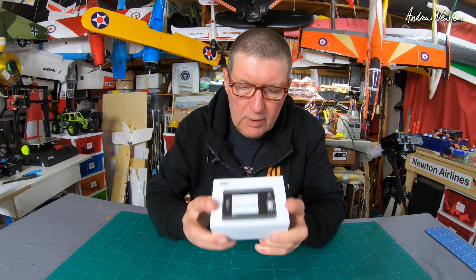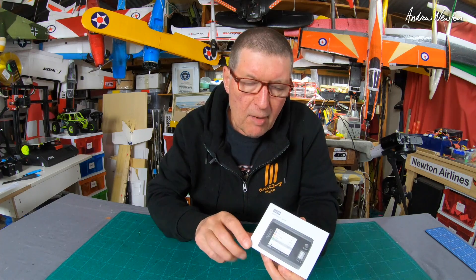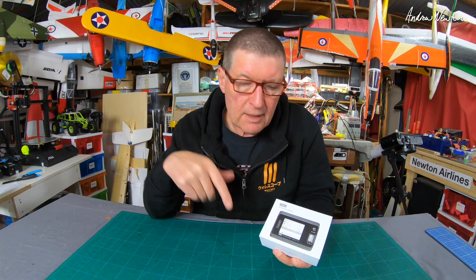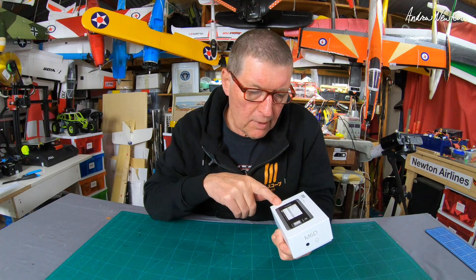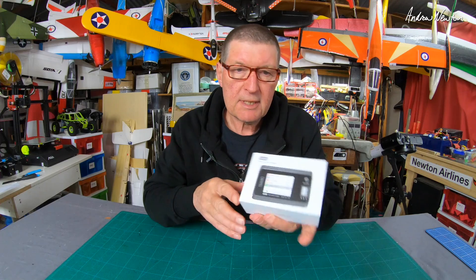Greetings folks! A cool little bit of kit from Toolkit RC to show you today. This is sent to me by Hobby Porter for the review, also available on Banggood — there'll be a link in the description. It's the M6D dual smart charger.